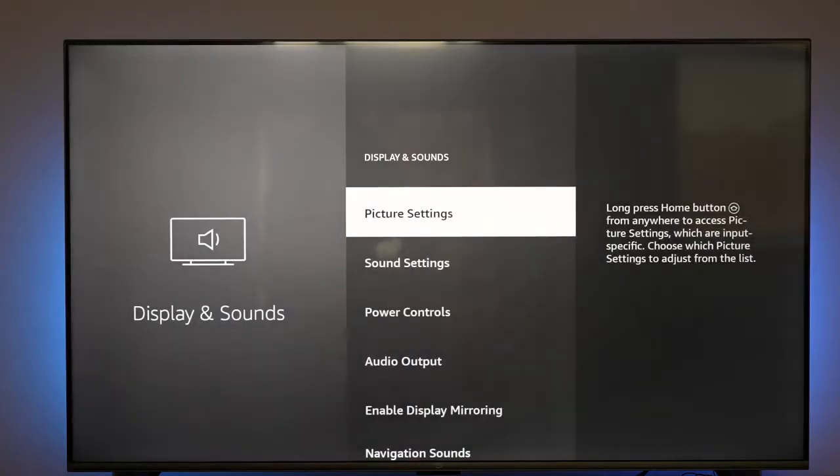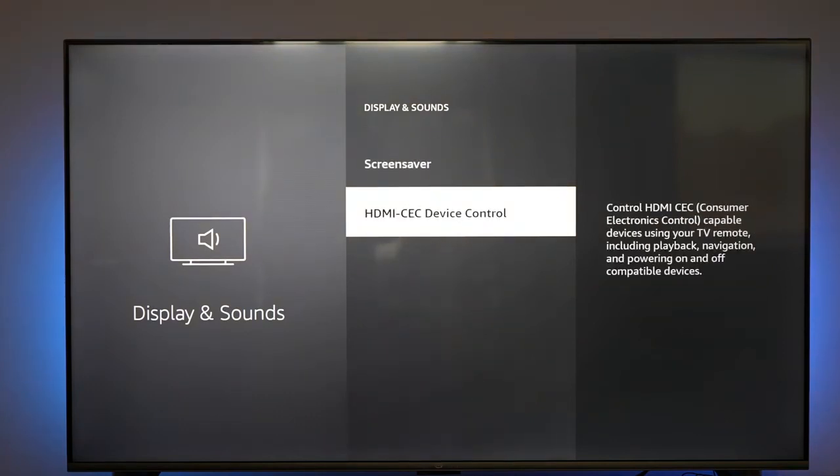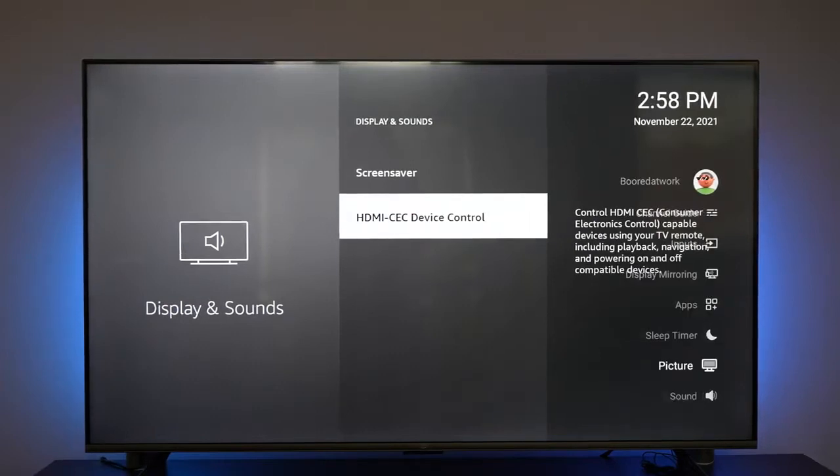In terms of supported codecs and specs, all of them support Dolby Atmos, but Dolby Vision is only supported on the 65 and 75-inch models. The 43 to 55-inch models all have HDR10 and HLG.